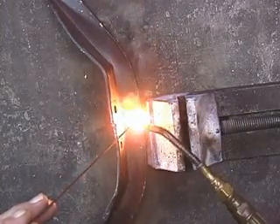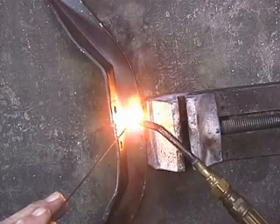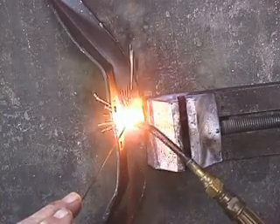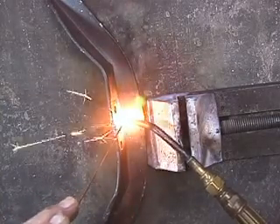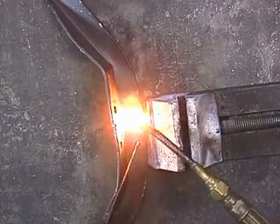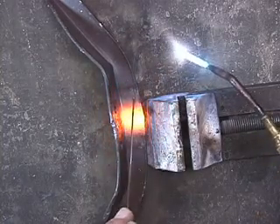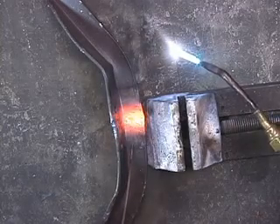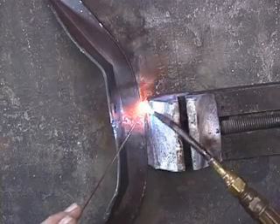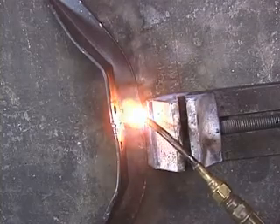Just getting both sides of the bracket so it's beginning to melt and then melting the gas welding rod right down in there. This piece of steel is melting, this piece of steel is melting, and this rod is melting all at the same time. So when they cool, they're fused together — it's all one metal.